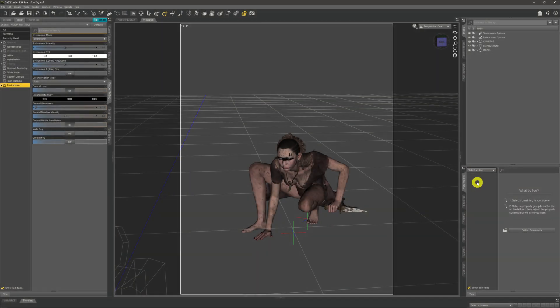Hey there, welcome to my channel. My name is Rawco. I do DAZ3D videos to help you get the most out of your own renders. What we're going to look at today is something I thought I'd covered previously. I've done other lighting things — HDRIs, spotlights, point lights, emissives — but the one thing I missed is using the Sun Sky environment to light up our scene, and that's what we're covering today.